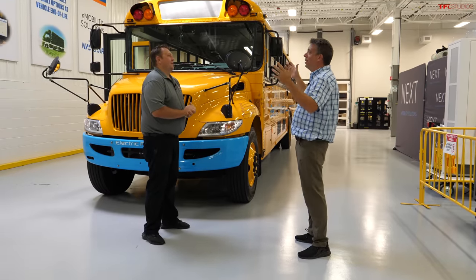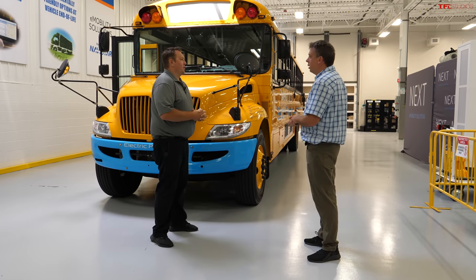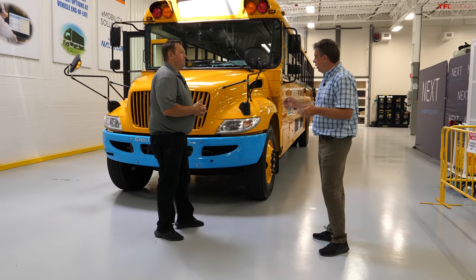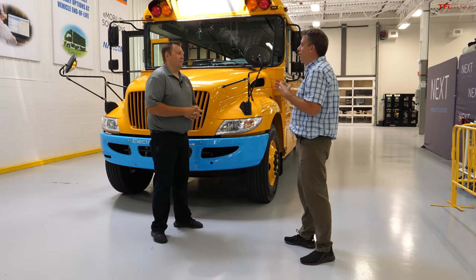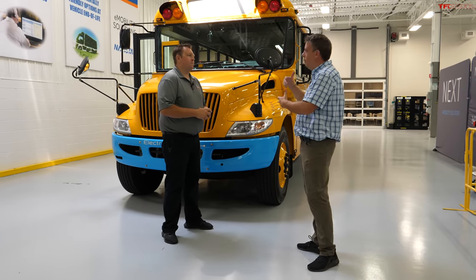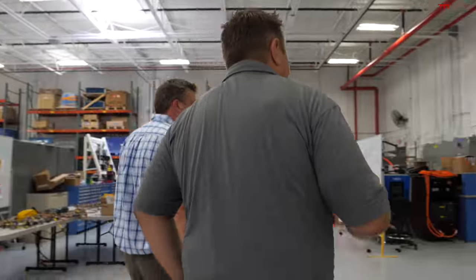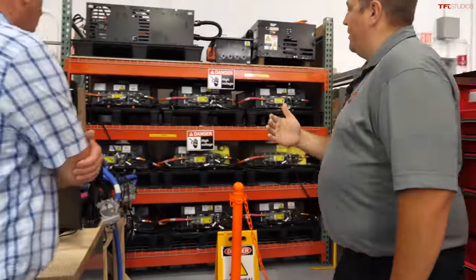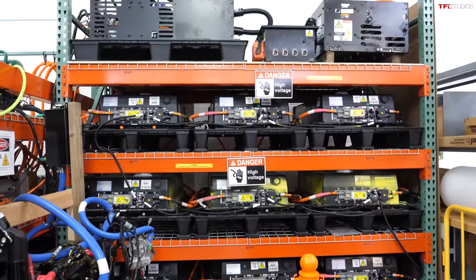Right now we're in your e-mobility office, where you do development and engineering. This is where the magic happens for electrification — we work hand-in-hand with our corporate office out of Lyle, Illinois. When talking about school buses, safety is really paramount, especially for this application. Let's look at some batteries. Over here on the engineering bench, we have a set of batteries that were used for crash testing. We sled-tested a vehicle and not only did the vehicle survive the test, but we're still using these batteries for testing and development on our bench today.